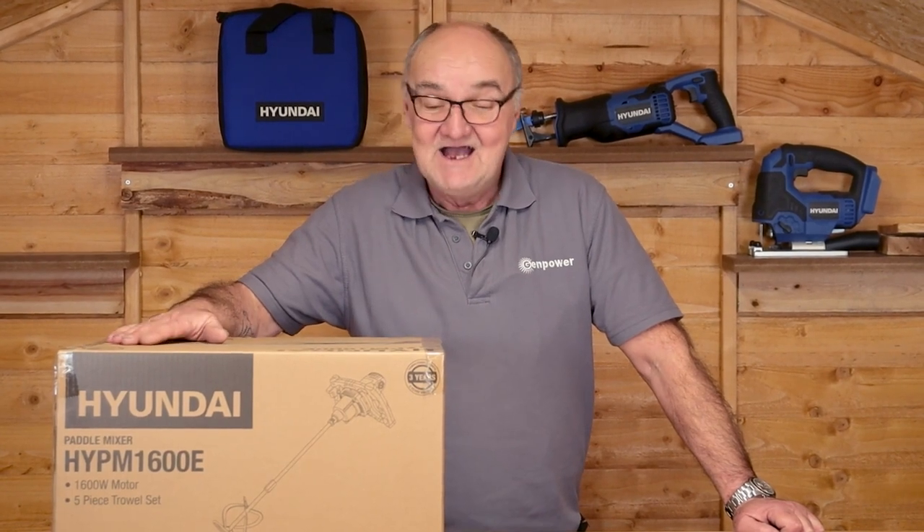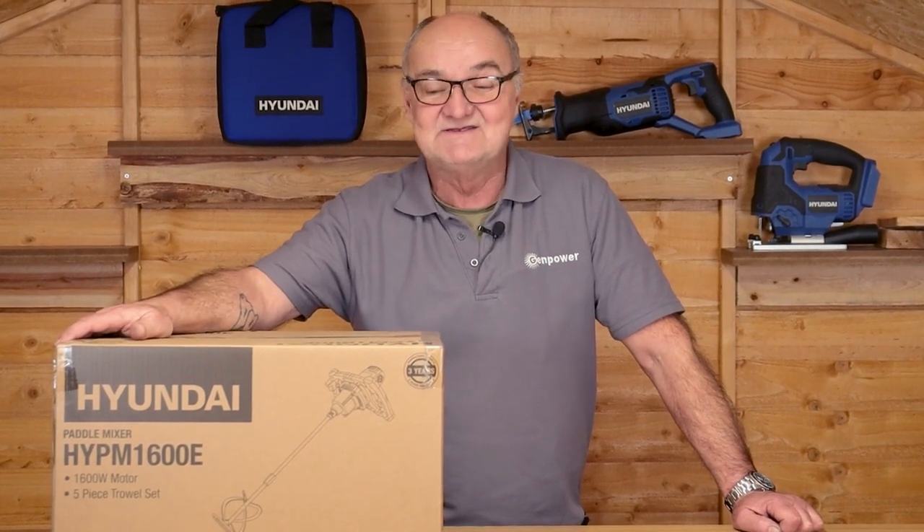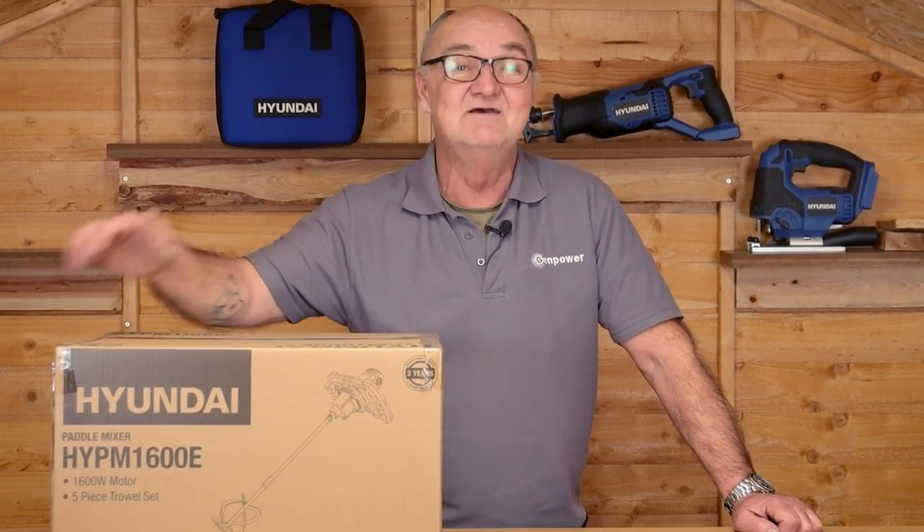Hi there and welcome to Hyundai Power Products. My name is Adrian and today we're going to look at this HYPM 1600E — the Hyundai paddle mixer with a 1600 watt motor. It runs on 230 volt from a 13 amp plug, so the E stands for electric.